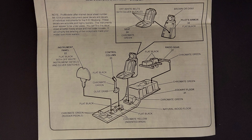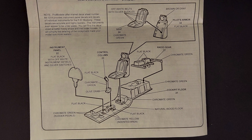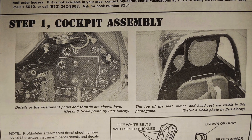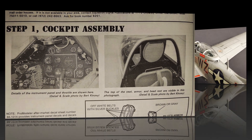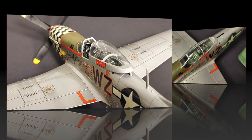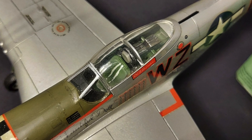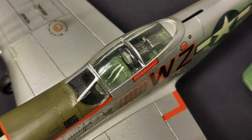Looking at the kit instructions, step one has you building the interior of the model. A nice feature is that the instructions include actual pictures of the interior of the aircraft. We can see the instrument panel here — it's just detail painting on that panel. We can also see the seat, which has some molded-in seat belts. This kit was built completely out of the box; I just painted the seat belts that were there.